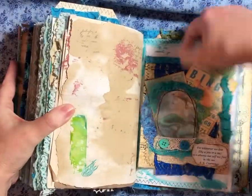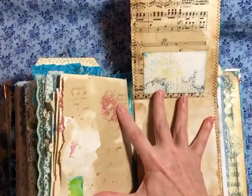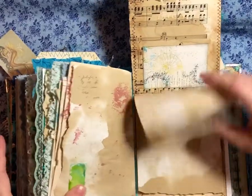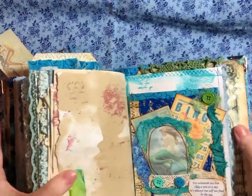So we've got a tuck spot back there. And a flip up. A little tuck spot there. And some writing paper.